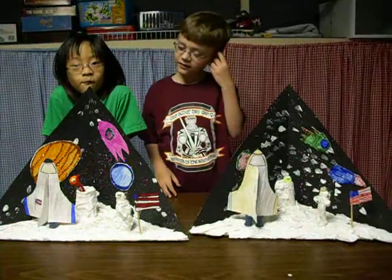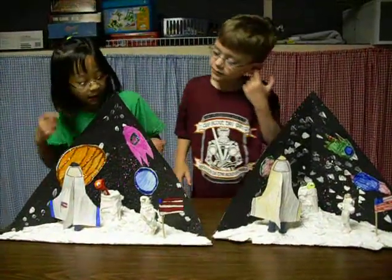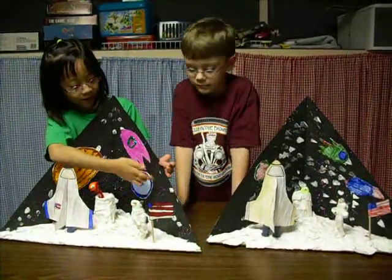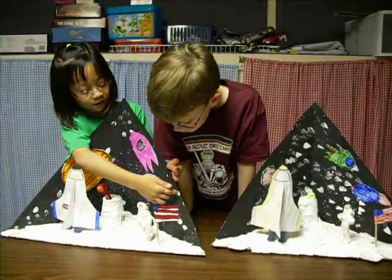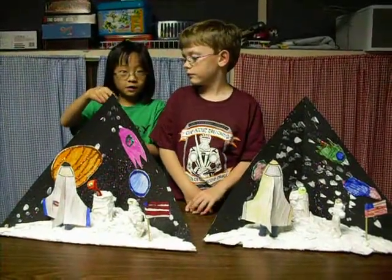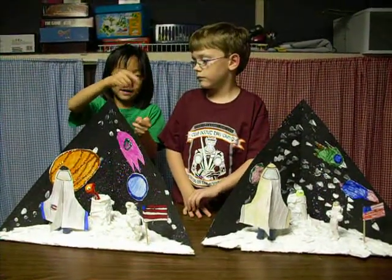So you made that first. Then what did you do, Kara? Then we made the background, and after we made pink, these black things, we made stars of white. Sometimes we get paint on a brush, and then we take our finger and splash, splash.